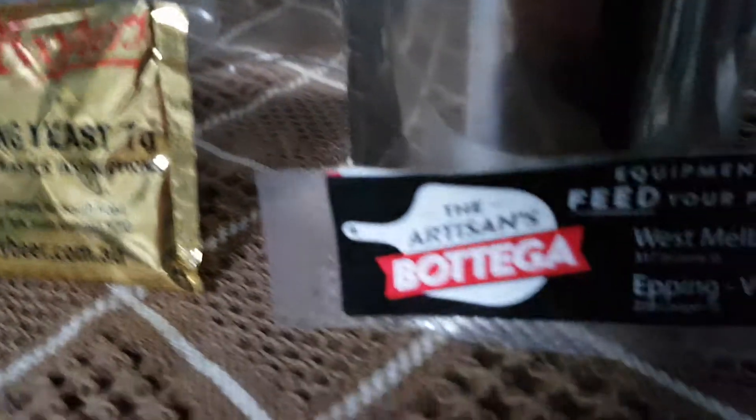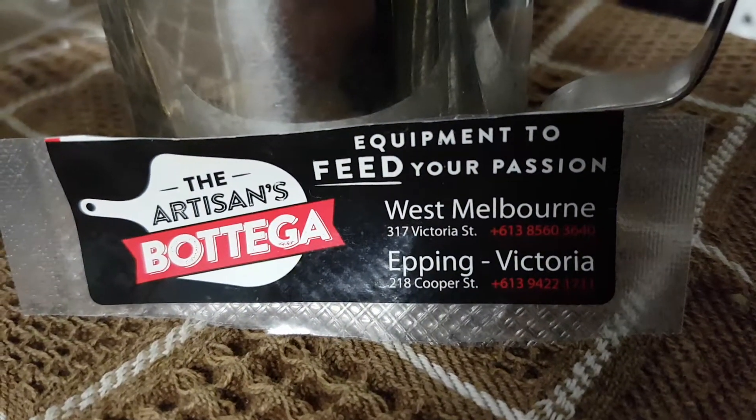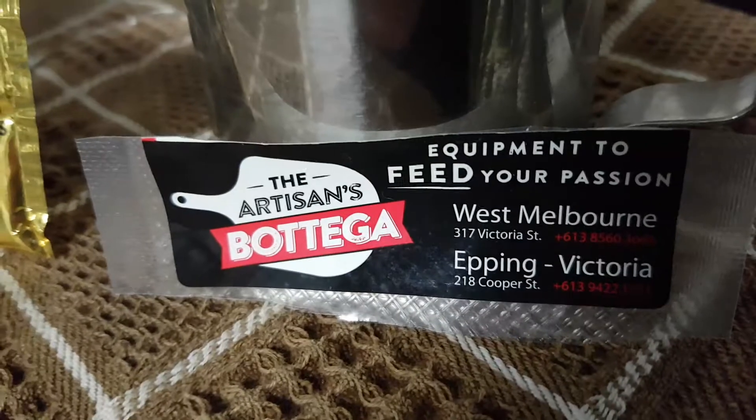So for my supplies — I'm in Melbourne, Victoria — I get them from Epping. Great mob over there at the Artesian Spatiga. Give you a little plug there, guys. Service is fantastic.